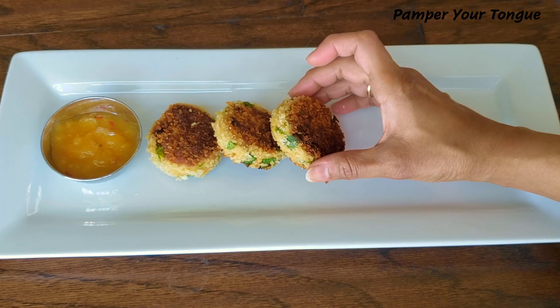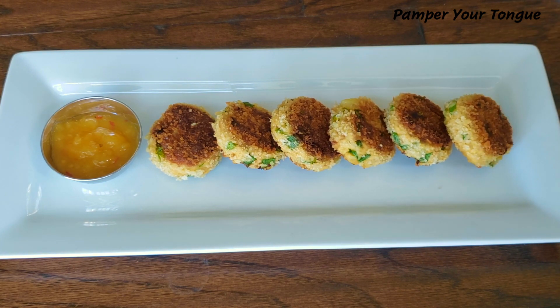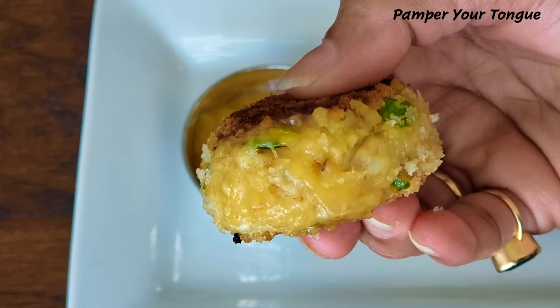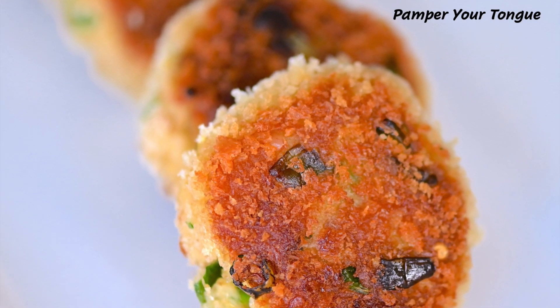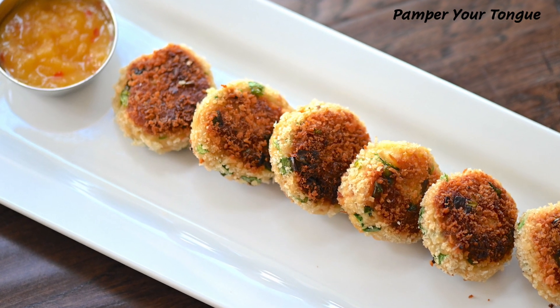I'm serving these with some store-bought mango chutney, but you can enjoy them with any dipping sauce. Look at that — perfectly done and so crispy! Hope you've enjoyed today's recipe of crab cakes. Please don't forget to share your valuable feedback. Have a great day!